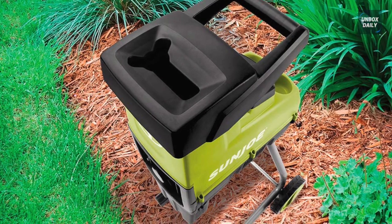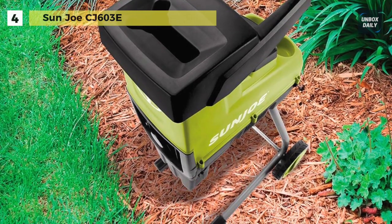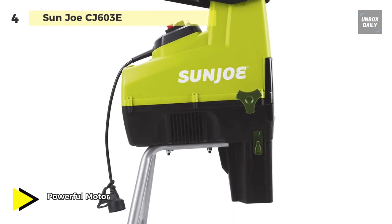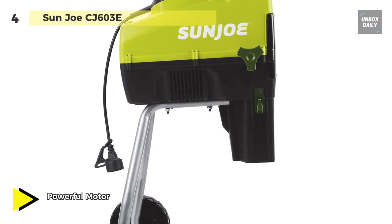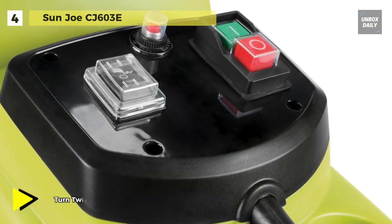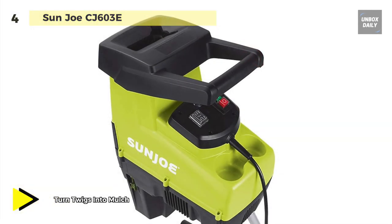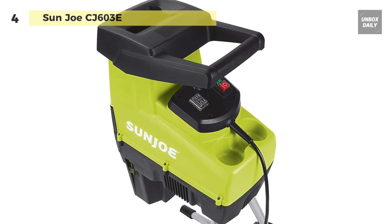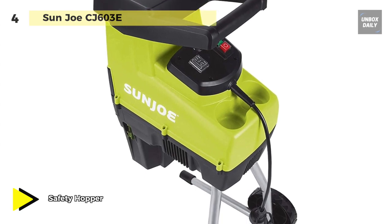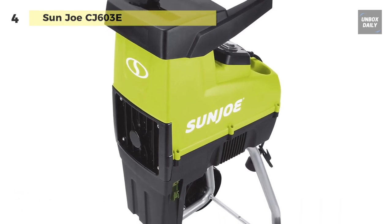Next up on the list we have the Sun Joe CJ603E Chipper Shredder. It comes with a 15 amp electric motor and is perfect for turning leaves, twigs, brush and branches up to 1.7 inches in diameter into nutrient rich mulch. It comes standard with a safety hopper and locking knob that prevents the motor from operating when opened. With a reduction ratio of 21 to 1, your yard and garden will be the envy of your neighborhood.